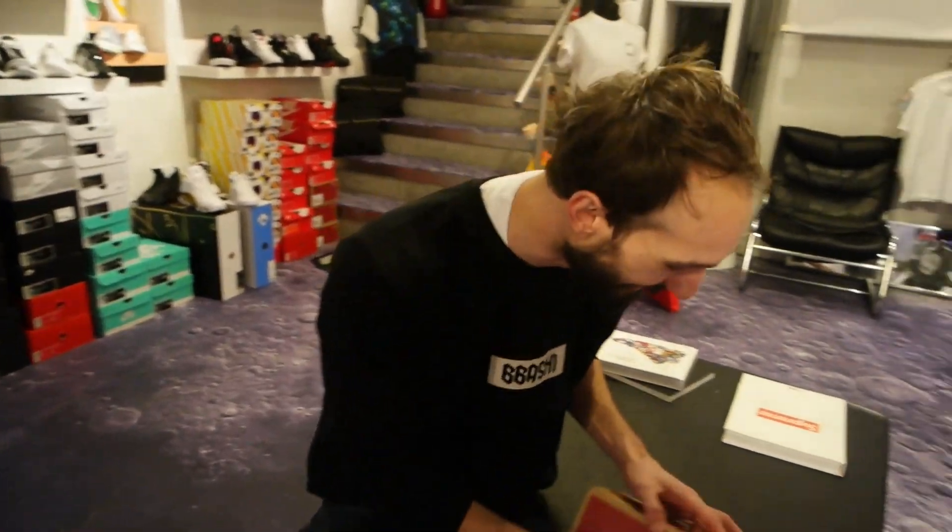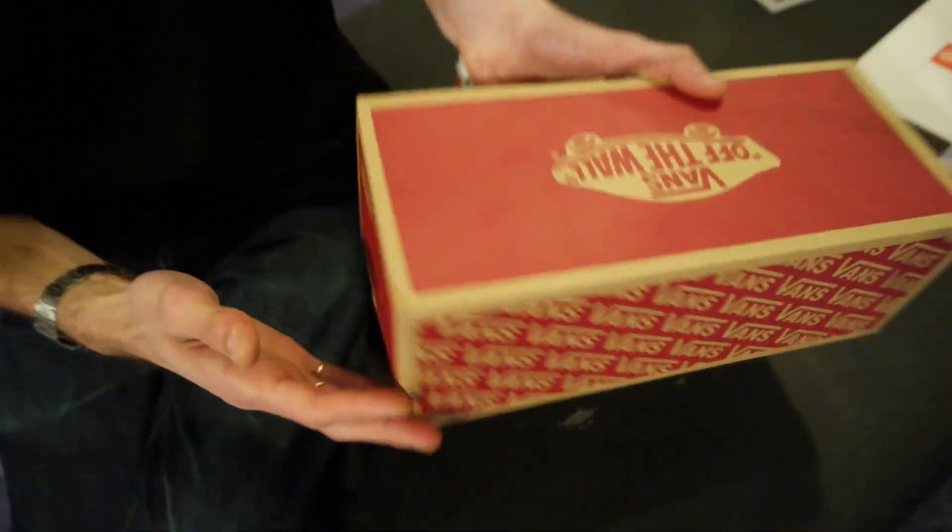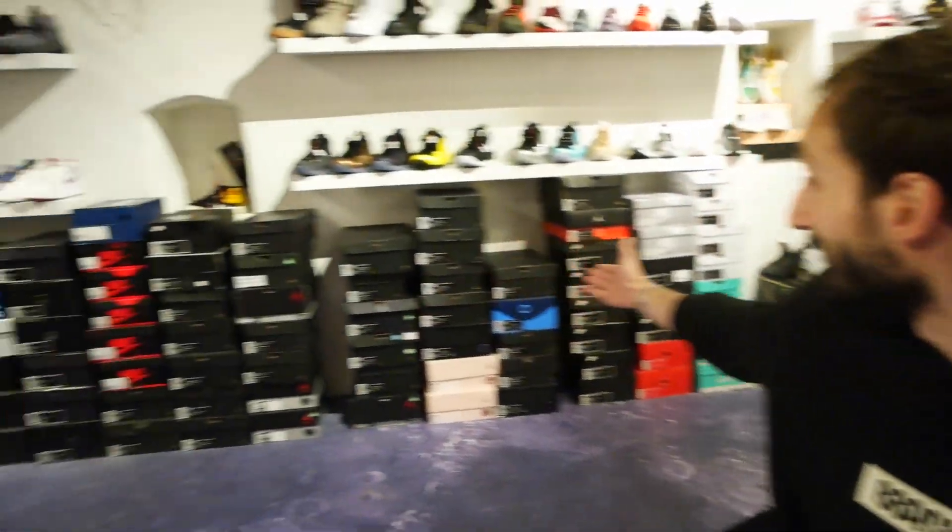Let's get started with this unboxing — whoa, that was a scary intro! So guys, let's go over this sneaker. It's a Vans standard Vans box, nothing too special. What I like about these boxes is they're quite small.